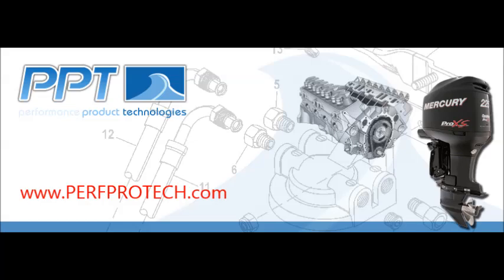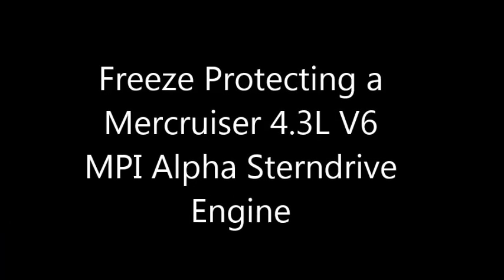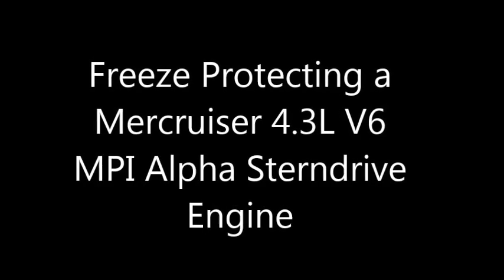Thanks for joining Performance Product Technologies video series. Today's video will be addressing freeze protection on a Mercruiser 4.3 liter V6 MPI Alpha stern drive.